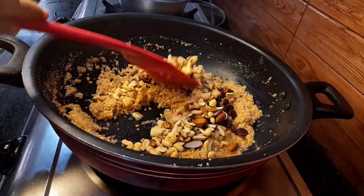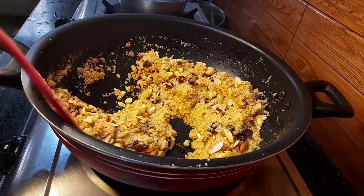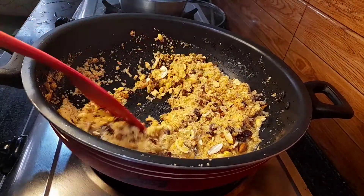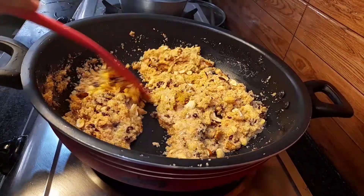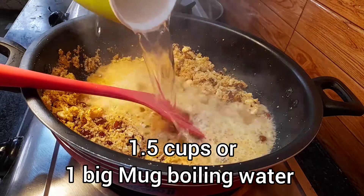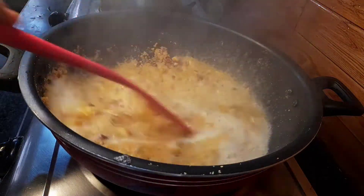Mix everything really well — please ignore my voice, I've got a flu. Now the important step: add 1.5 cups of boiling hot water and mix it really well with the halwa.